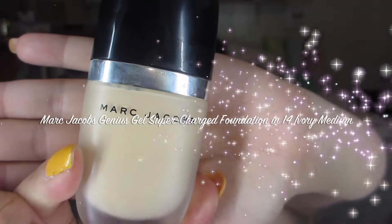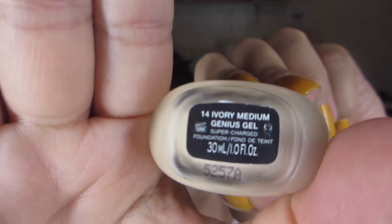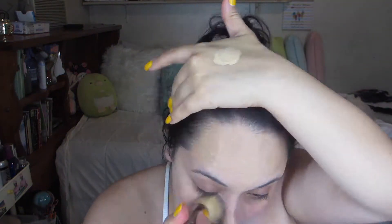For foundation, I'm going to be using the Marc Jacobs Genius Gel Supercharged Foundation in the color 14, which is Ivory Medium. I find that it's more of a true medium coverage, but it's definitely buildable to medium to full coverage. Definitely not a complete full coverage foundation, but I do like the coverage that it gave me. It covered my blemishes pretty well and it held up pretty well throughout the day as well.